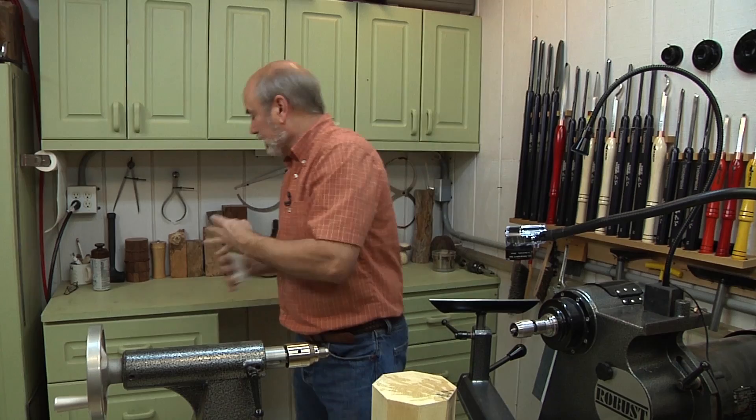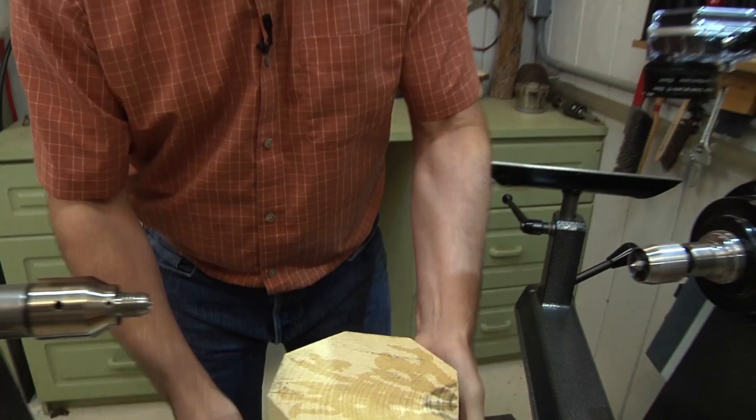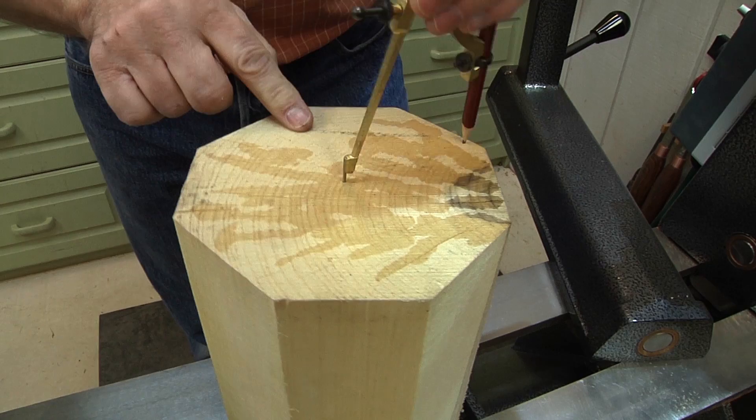On the other side we have the point from our compass, so we know we can center this piece. See how perfectly cut the edges were on the bandsaw? I can take my compass again, line it up with the edges, get pretty close and make it look symmetrical — find the middle. That point is going to help me put it on the lathe, center it, and not waste a lot of wood.